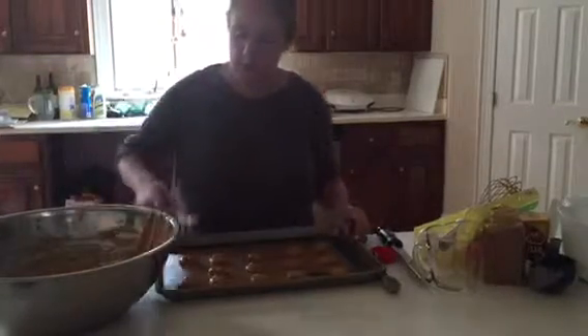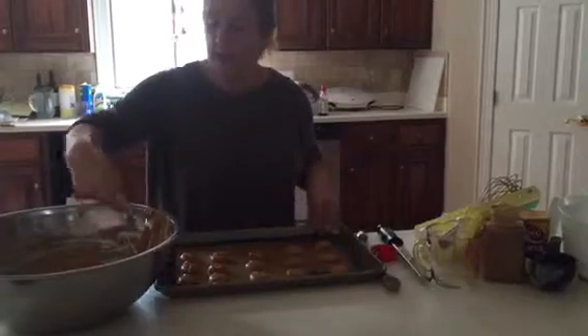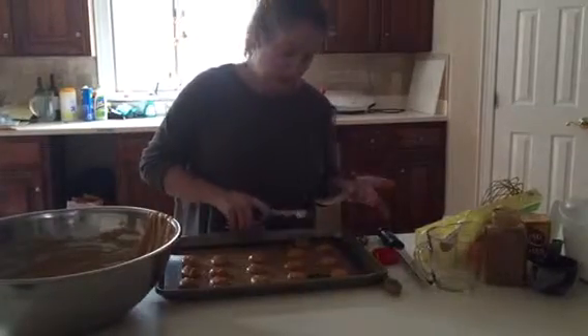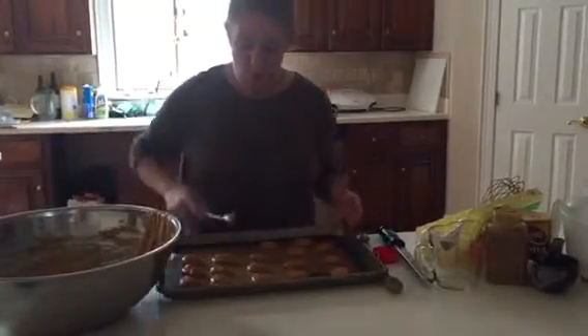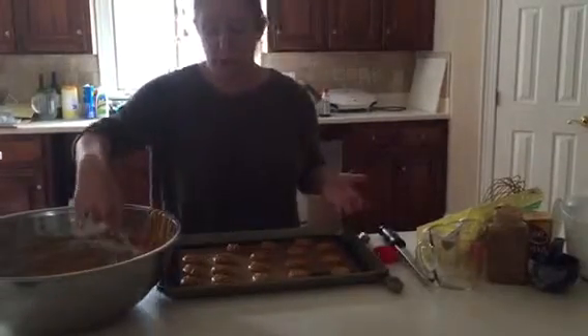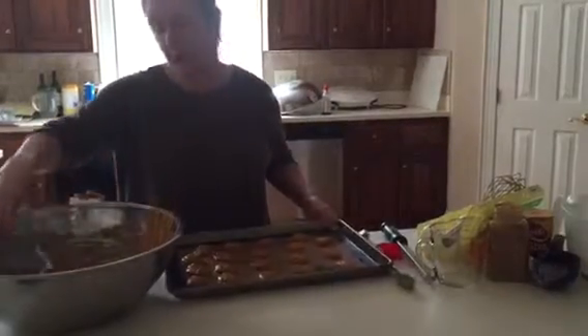I'm using a silpat today, which I absolutely love. You can also use parchment paper if you don't have a silpat, but it doesn't clean up a whole lot easier. I don't spray them — if you're going to use parchment paper, just leave it plain, because if you don't, you will never get them to release.